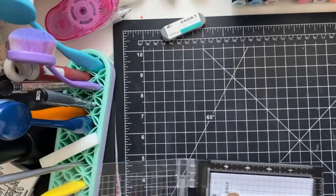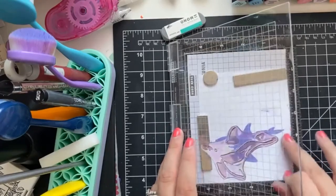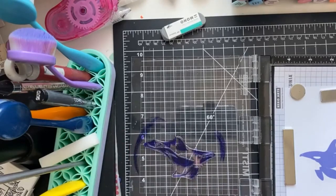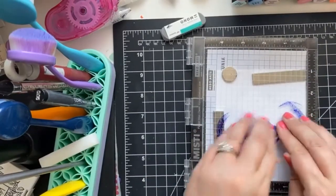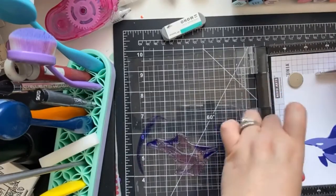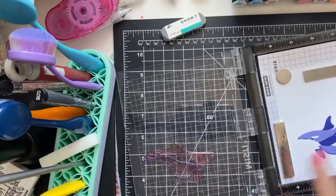So that looks good to me — just like that, and then you close it on the Misti, make sure that the paper does not move, and then we're going to add our darker color. So that looks good. I'm going to go take a peek quickly to see if I have an even lighter purple — I don't think I do but I'll double check. If not, we'll have to do a gray kind of belly area.